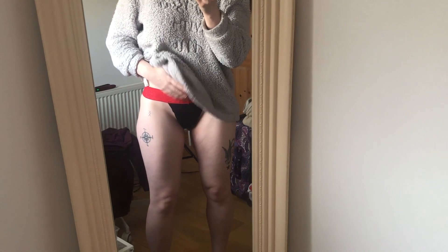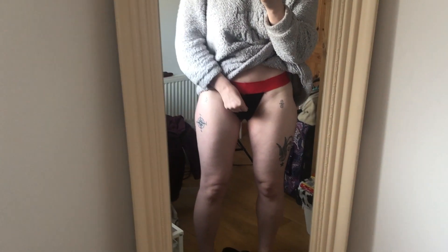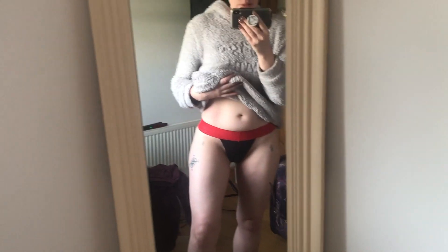So this is the thong in medium and it fits really well. I am usually a size UK big size 10. These are a very comfortable fit - they feel just like thicker regular underwear and they look great. I'm also quickly going to try on the brief for you now so that you can get a good idea what they look like, and that way I won't have to be showing you guys my underwear when I'm on my period.